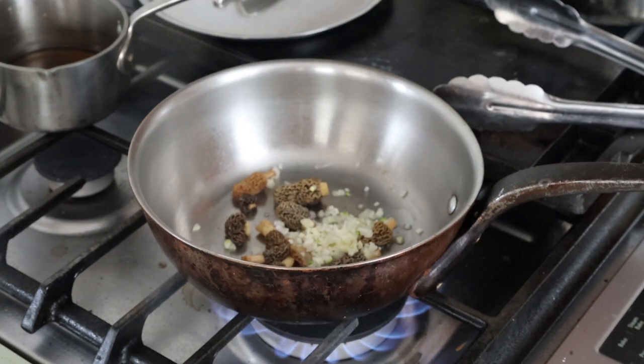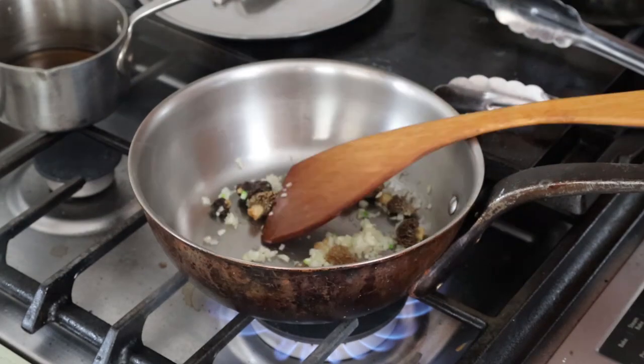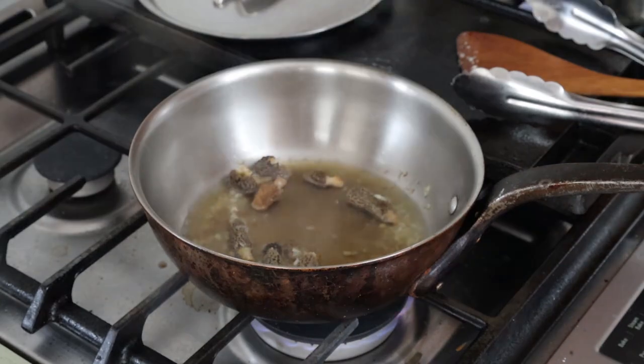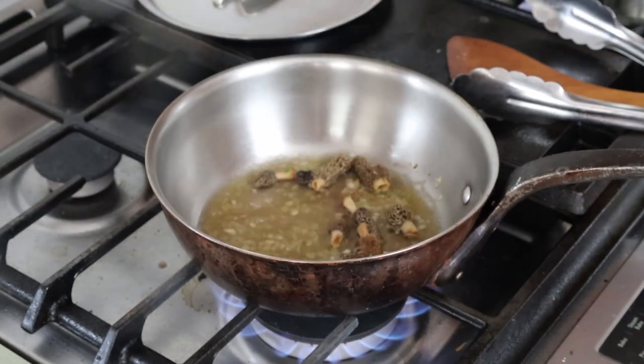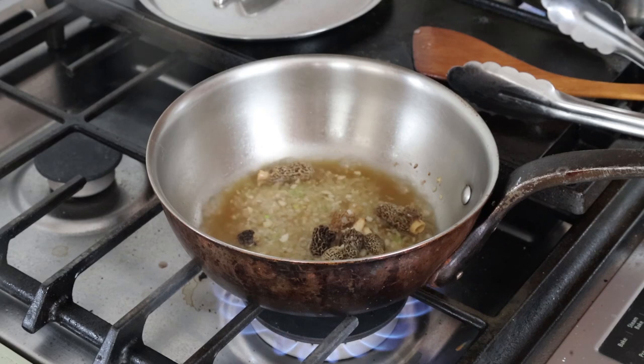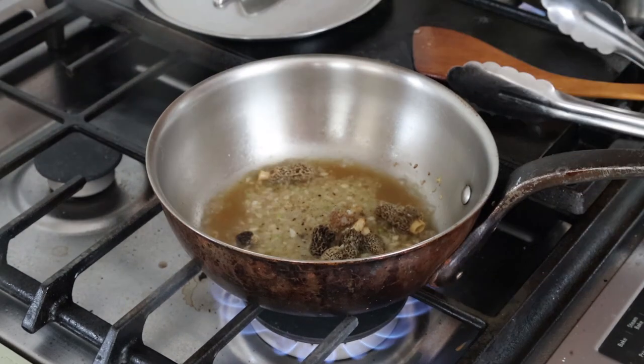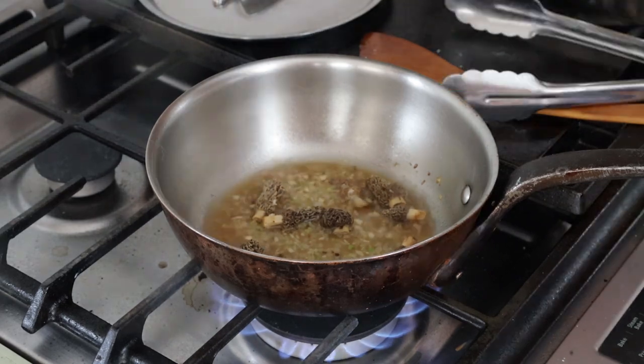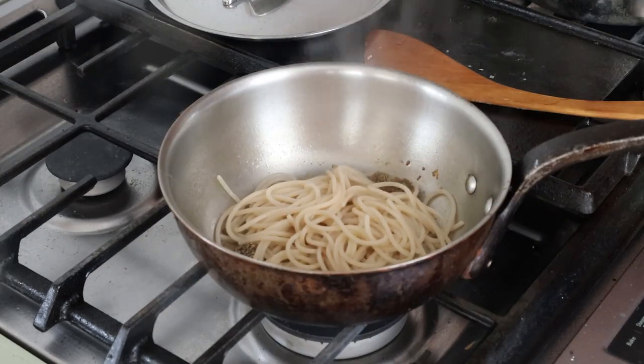Now I'm going to show you how to make a quick little pasta with truffle sauce. I have a couple morels there. You can improvise a lot of different things here. I had a little wine, a little bit of the morel soaking liquid, shallot, and garlic — because truffles love garlic. We're going to cook that juice down until the pan is nearly dry.